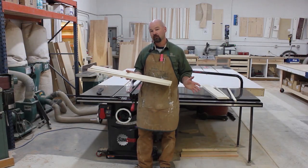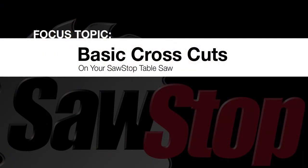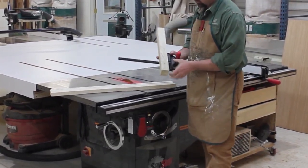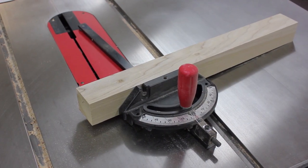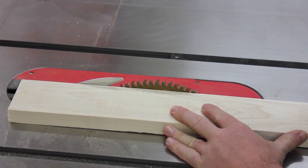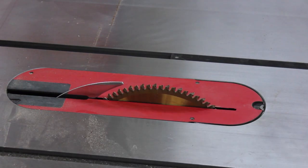And that's a basic rip cut. Now let's look at crosscutting this to length. To cross cut these pieces to length, I'm going to use the miter gauge. This is the stock miter gauge that comes with the SawStop, and I've just added an extra piece of wood on the front of it. This provides a little extra length and stability. I've got the crosscut blade installed in the saw, and I'm going to raise it so that the gullets just clear the workpiece — that's all the height I need.